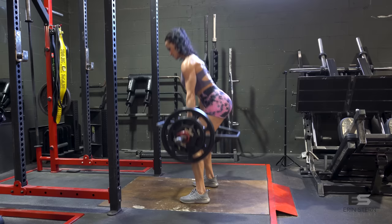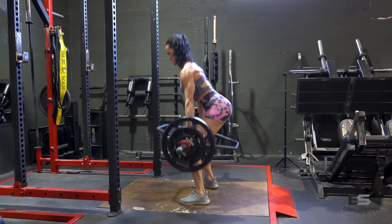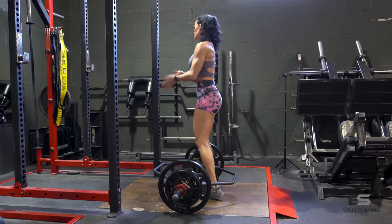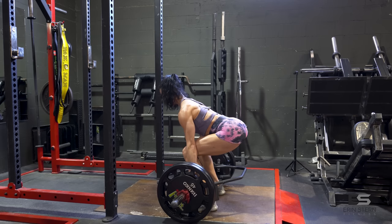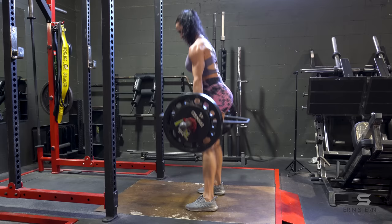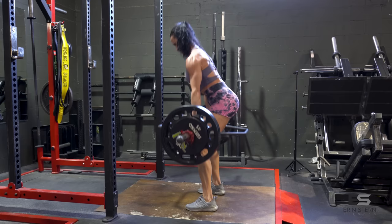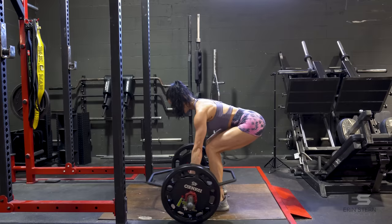I'm warming up on the hex bar deadlift. Typically I'd start my workouts with hip thrusts, so I wanted to mix the order up — I want to see how strong I am on the hip thrust after doing a big compound movement first. Warm-up sets are really important; this is number two, just getting a feel for the bar and increasing circulation. First working set at 225 with wrist straps on. I'm really focused on keeping my weight through the heels, going nice and slow to hit those glutes. The hex bar really helps — I have long femurs and a short torso, so a traditional deadlift has me bending too far forward and puts a lot of strain on the lower back.